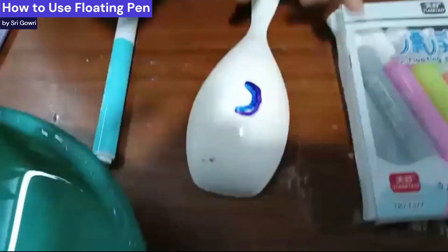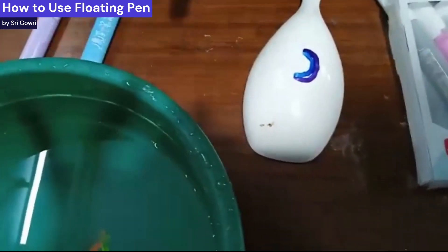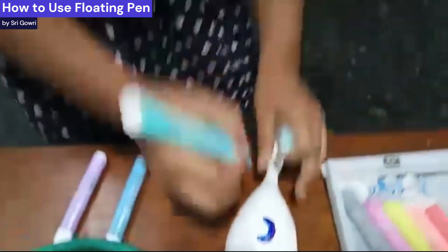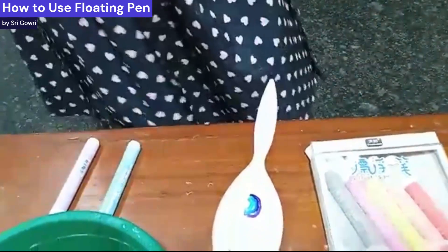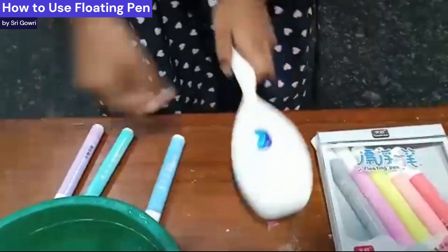The great thing I like about this is that they can also be used as whiteboard markers, because they're like dry-erase markers — basically just whiteboard markers. So you can see we have our image here.